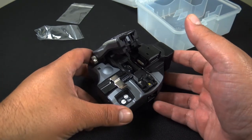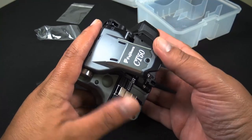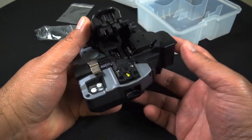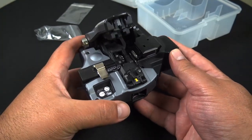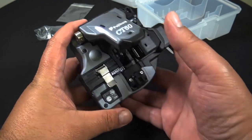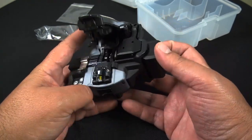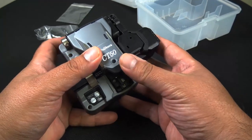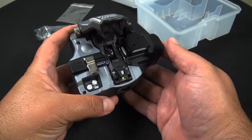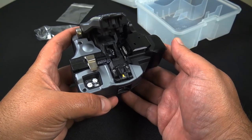Okay, so there it is — the CT50. If you have any questions, please leave them below. I also put a link in the description if you're looking for the instruction manual for the CT50, as that one is a little tricky to find. To order online, visit discountlowvoltage.com. Thanks!